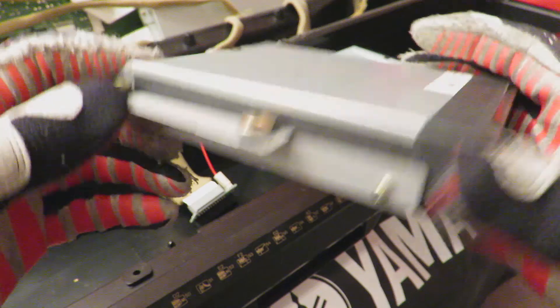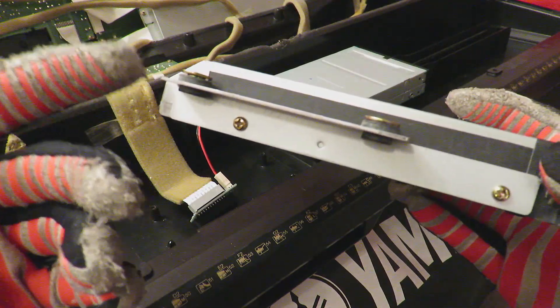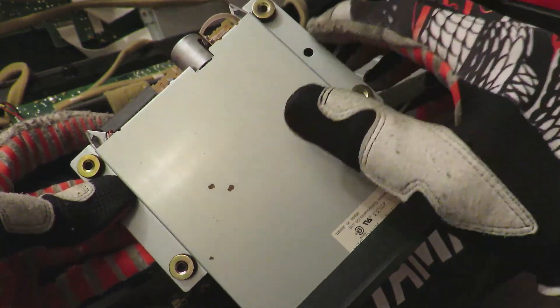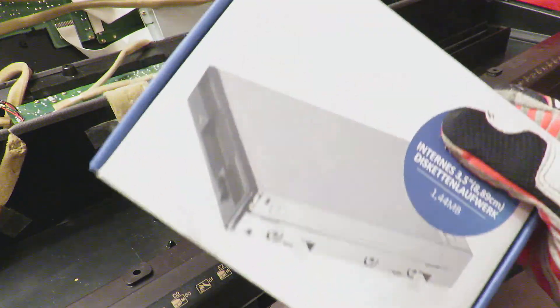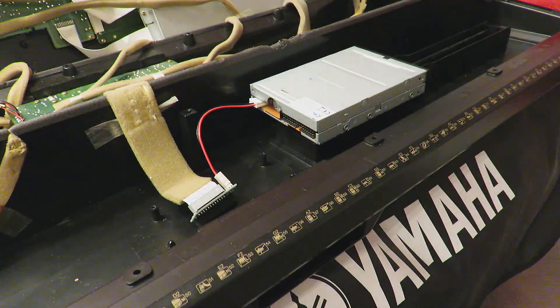Even if I never used the drive, if you install a new floppy drive or want to go ahead for a USB floppy emulator, of course you need the original rails here. I decided to buy a new floppy drive replacement on Amazon — costs around 10 Euro or 13 US Dollars.